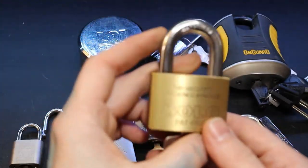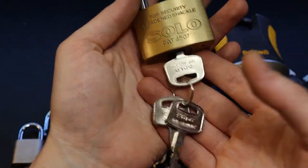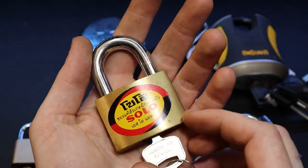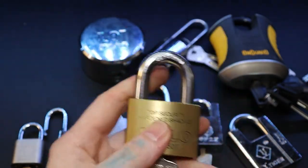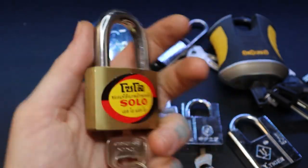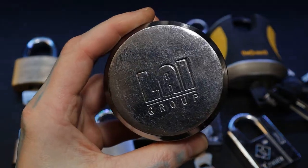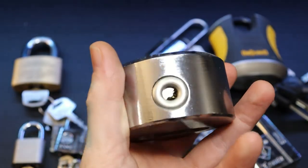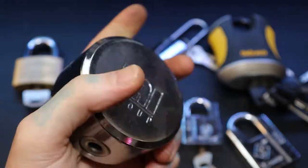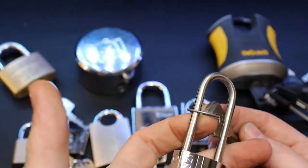Up here is a Solo disc detainer I actually got from Thailand while I was there — I like to get a lock from every place I visit, so I was happy about that. I also have a Lai Group disc detainer I got on eBay with no key, which will be really interesting to get into. And I have an Abloy 321 — another half smiley-face hole design.